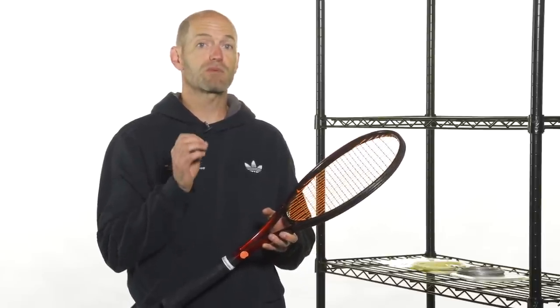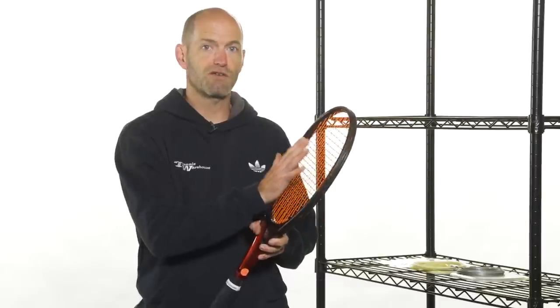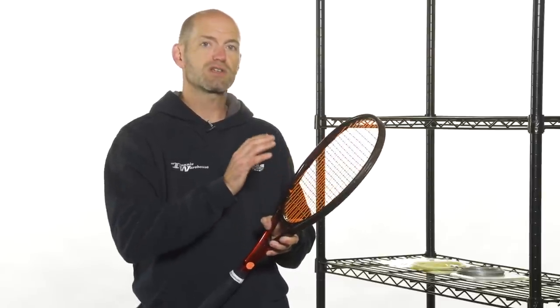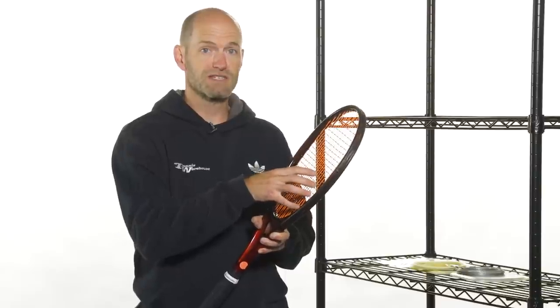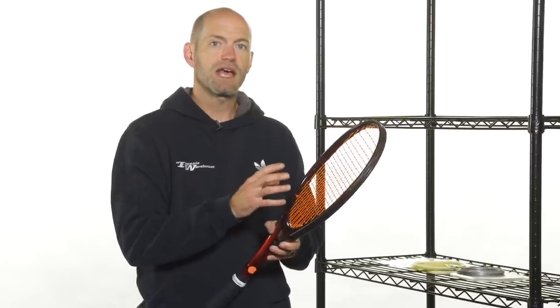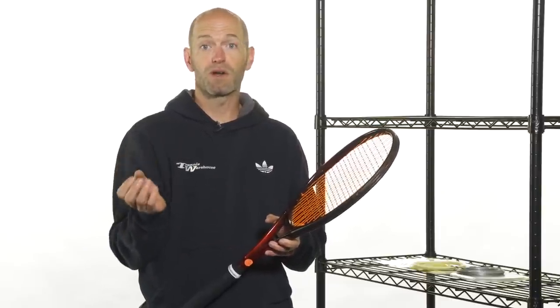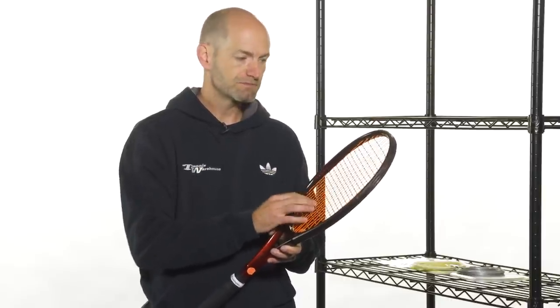One thing you can do is stay with the same string and, if available, go to a thicker gauge in the main strings. That's going to firm up the string bed even at the same tension and offer more durability, just because there's more string mass in the mains, while you stick with your regular gauge in the crosses. Say I was using a 17 gauge multifilament — if I went to a 16 gauge version in my mains, or 15L if available, and kept the 17 in the crosses, I'd add a bit of control and durability. Conversely, to add power and comfort I could go the other way and add a thinner gauge to the mains.